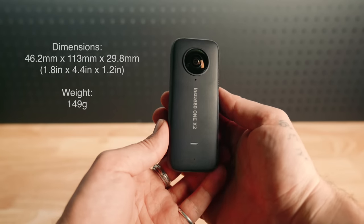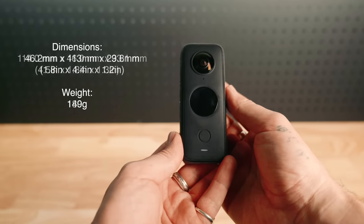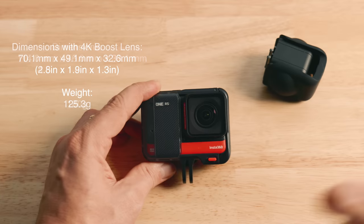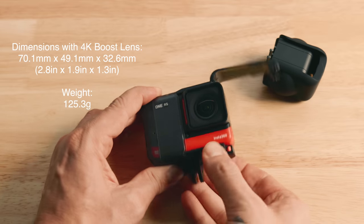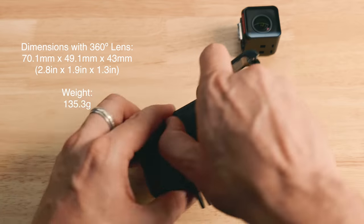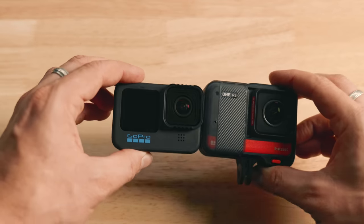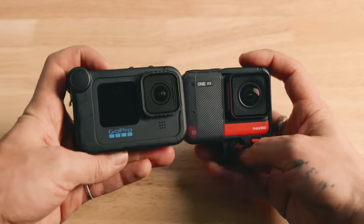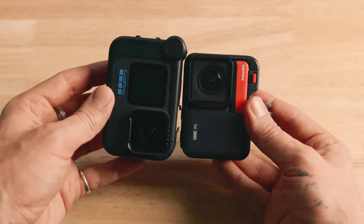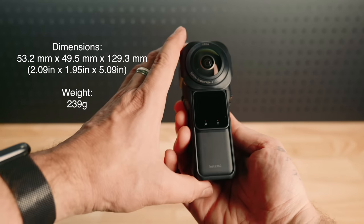The One X2 is quite small and can fit in your hand and pocket easily, weighing only 149 grams including camera and battery. The X3 is slightly wider and heavier with a 31 gram increase. The One RS measures 70.1 x 49.1 x 32.6 millimeters with the 4K lens — the width increases by 9.4mm with the 360 degree lens — weighing 125 grams with the 4K boost lens and 135.3 grams with the Insta360 lens. The One Inch 360 Edition is the largest and heaviest of them all, weighing 239 grams.